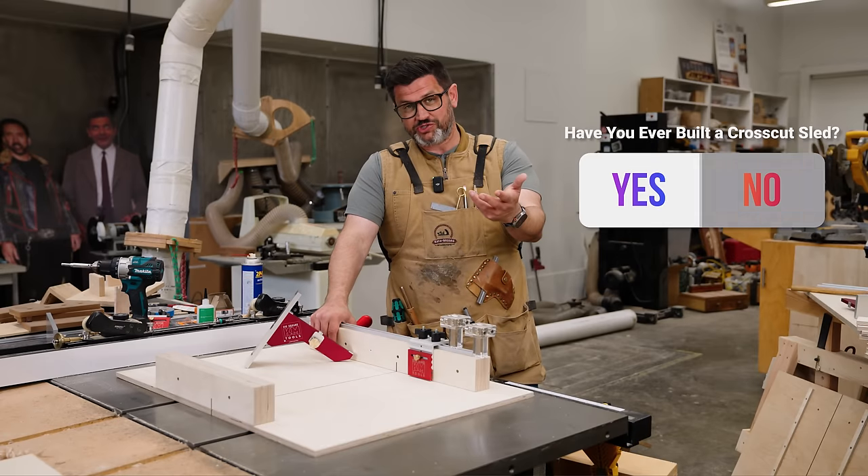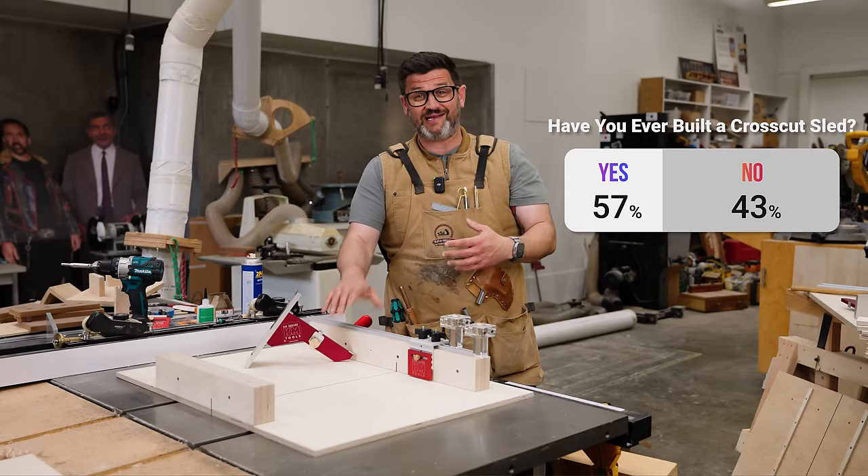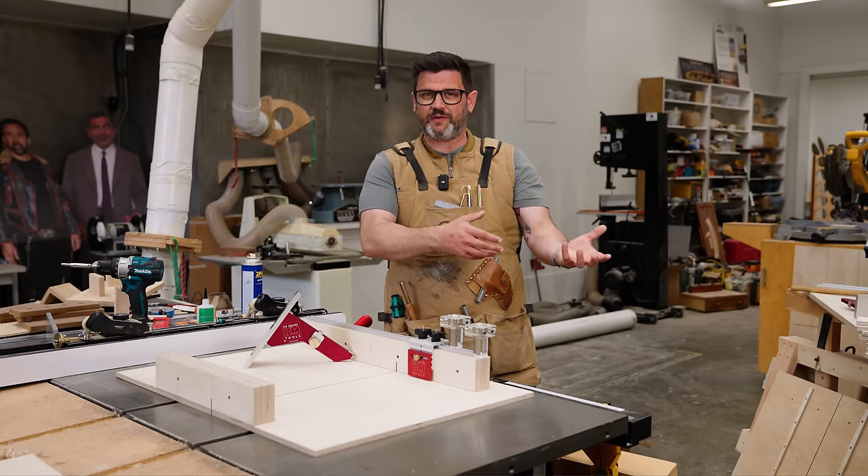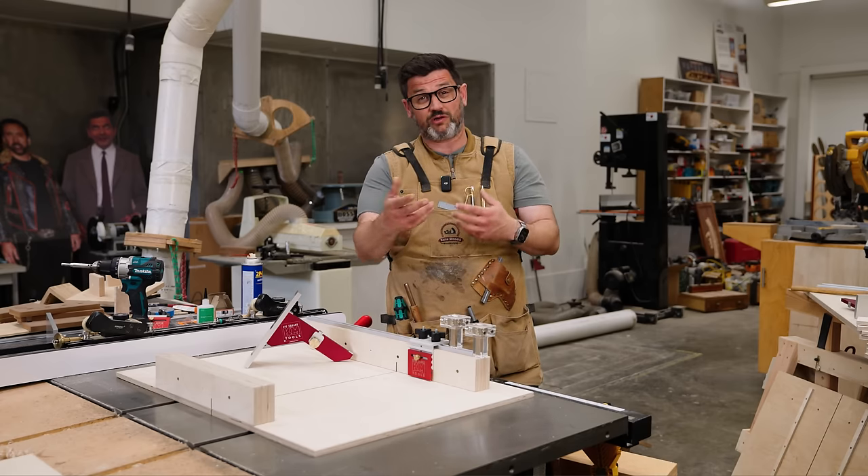We recently did a poll on Instagram where 43% of the people who responded said they hadn't attempted one yet because they were worried about the fabrication process — and more so worried about the five-cut method being frustrating or confusing.